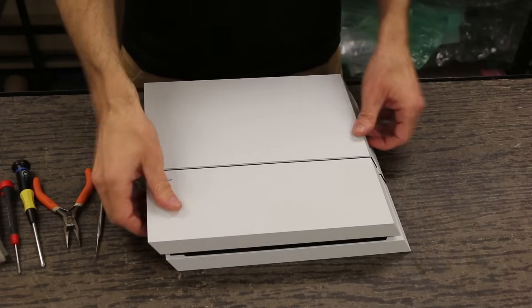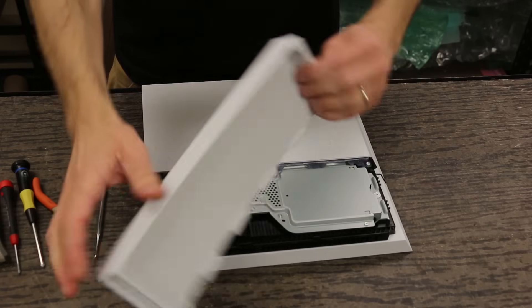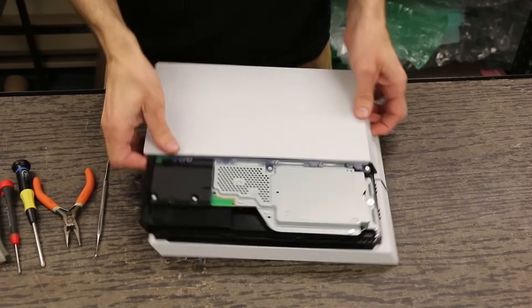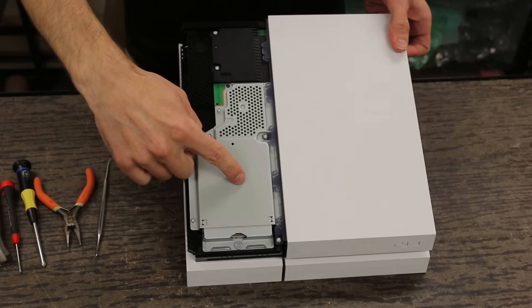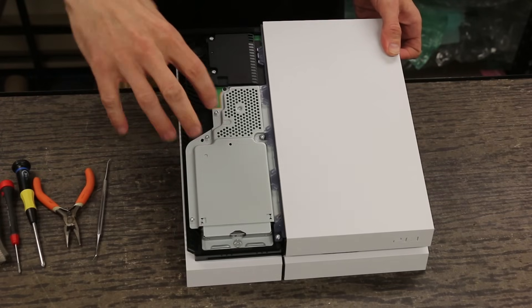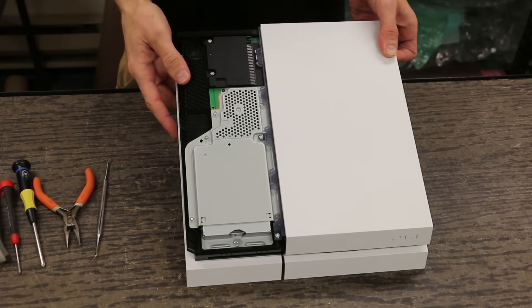The first thing we got to do is take the hard drive cover off and we just slide that off just like on the older models — so that is all the same. But now we get our first look at some of the things that are different. The hard drive is totally different and you can see the motherboard is much smaller just from the look we get now. Once we take this cover off, you'll be able to see it a lot better.